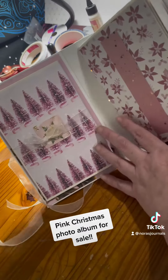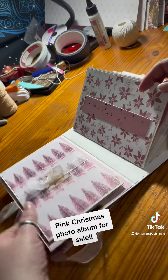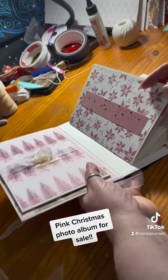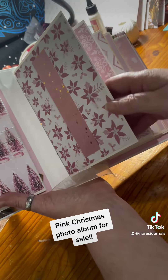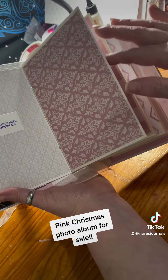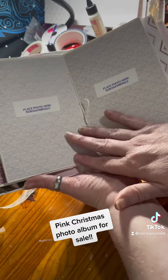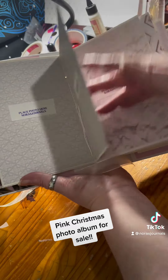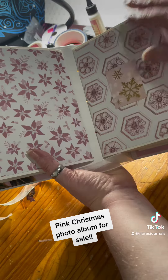On the inside, again, you have a fold-out for photo mats that tie shut. I'm not going to untie those because they're a pain in the butt. And then you have Christmas photo spots all throughout the album. How cute is that?